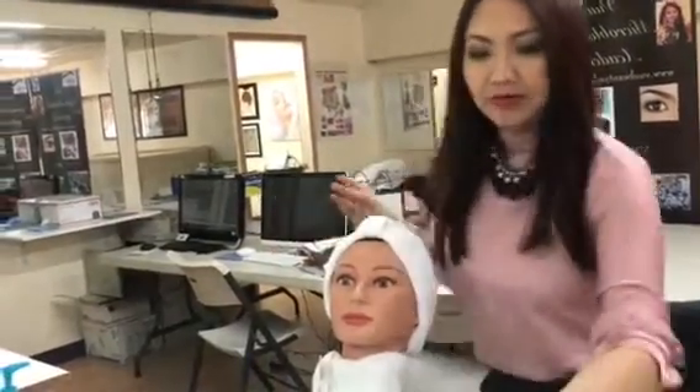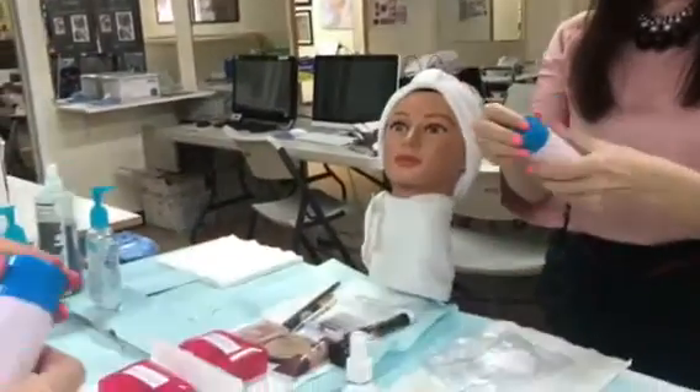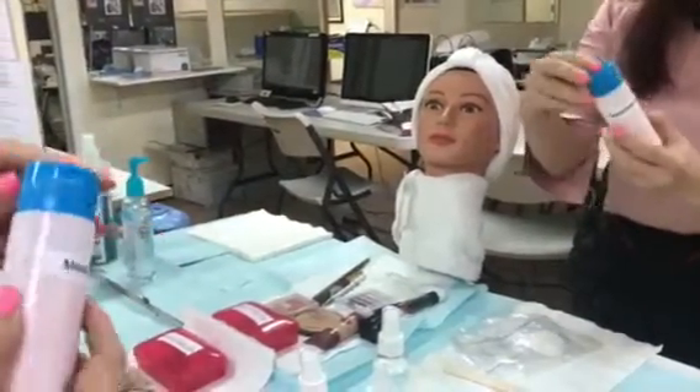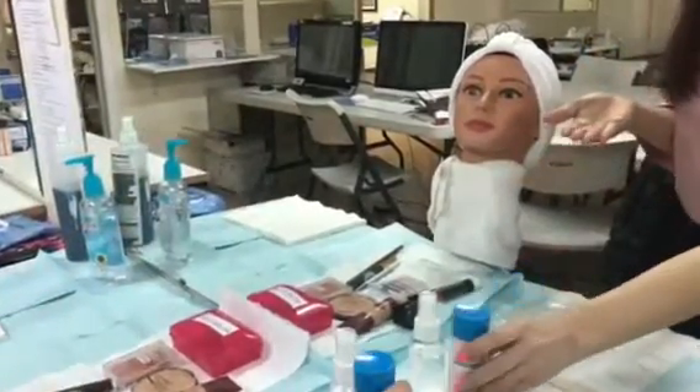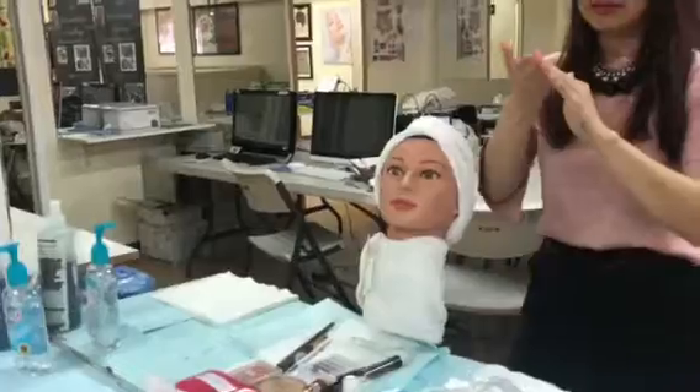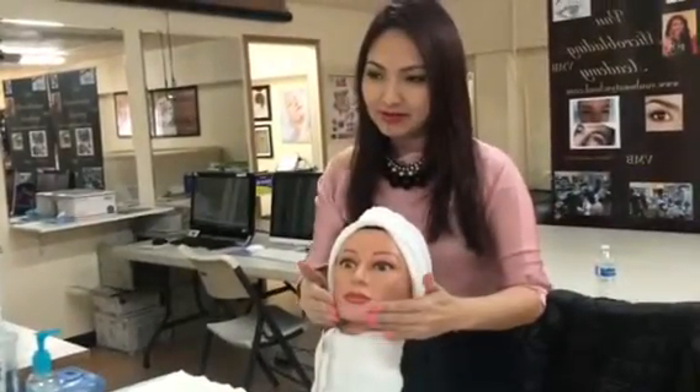And then I'm going to put a little bit of moisturizer. Small amount, wrap it a little, and then apply the moisturizer on.